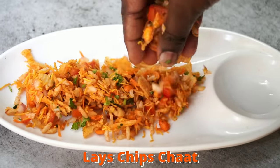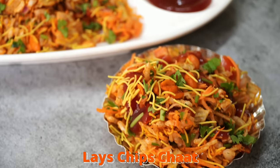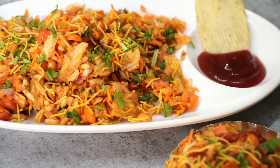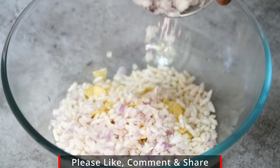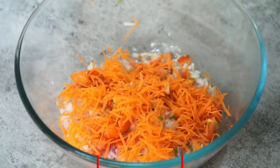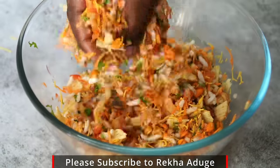Hello friends, welcome to this channel. I will try to make a different ingredient for the evening snack. I will try to make a chaat recipe. This will be much of the variety of chaat recipes.